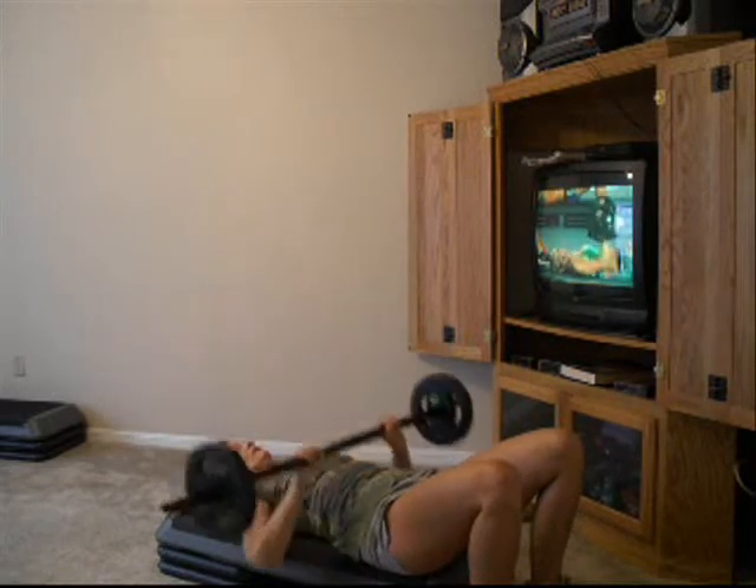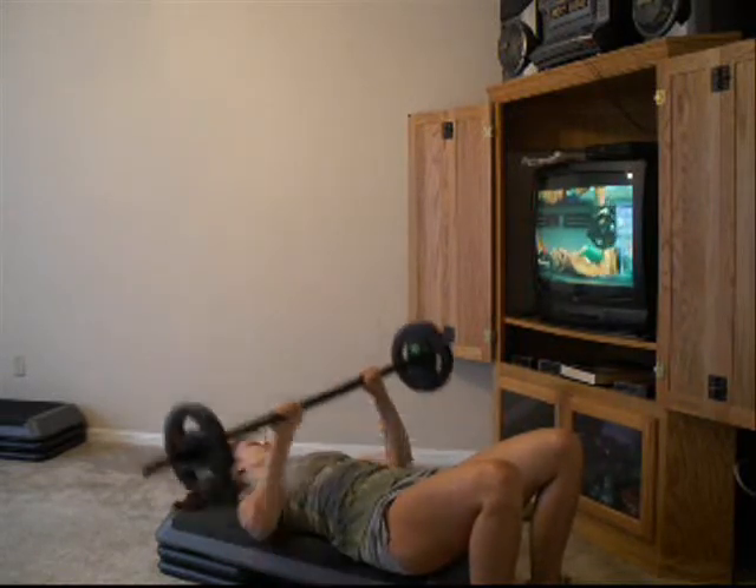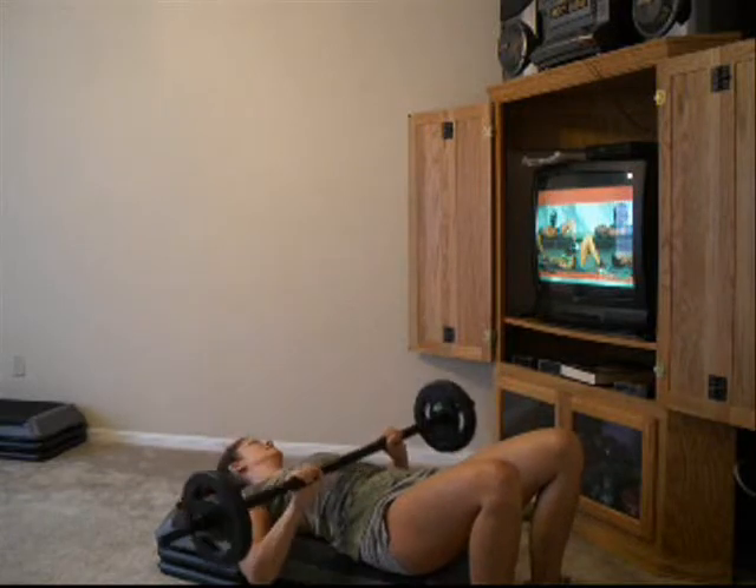This is the way you get your weight lifting on. Awesome. One more. Alright.